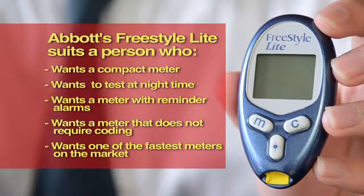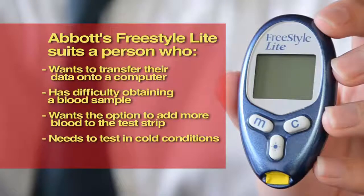Abbott's Freestyle Lite has many positives. A lot of thought has gone into its features, which many people will find very useful. However, this meter is not for everybody. The Abbott's Freestyle Lite would suit someone who is on the go and wants a compact meter to carry with them, wants to test at night time, wants a meter with reminder alarms, wants a meter that does not require coding, wants one of the fastest meters on the market, and wants to transfer the results onto the computer.